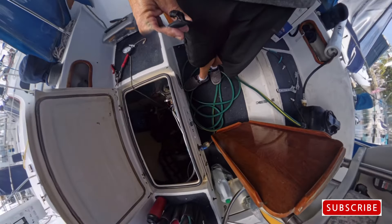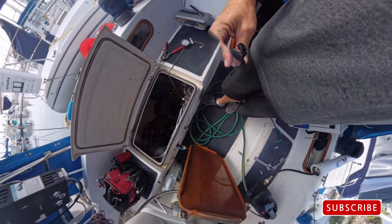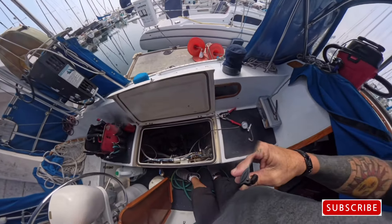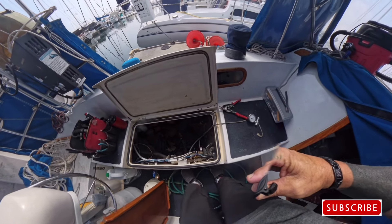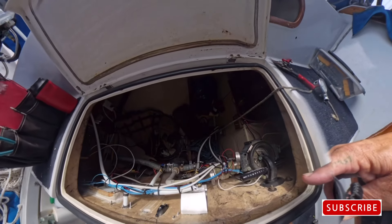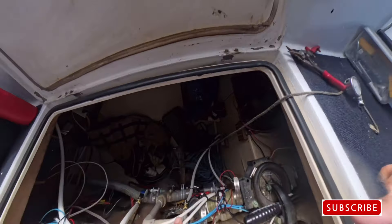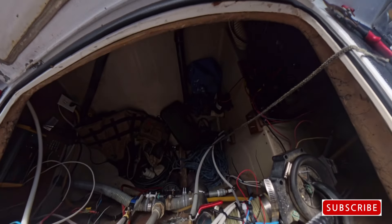You see that spigot there? If you've seen a previous video when I was doing the plumbing for this thing, I put a secondary pump to one of the through holes where it came off the engine, and I plumbed it in here. So I've got these two valves — this one is fresh water and this one is salt water.